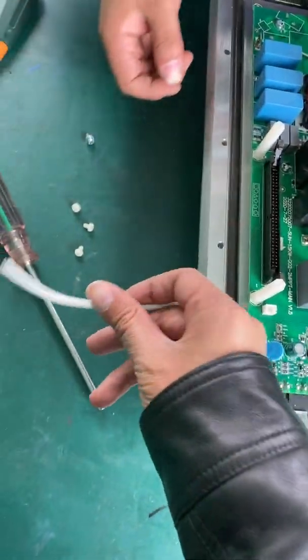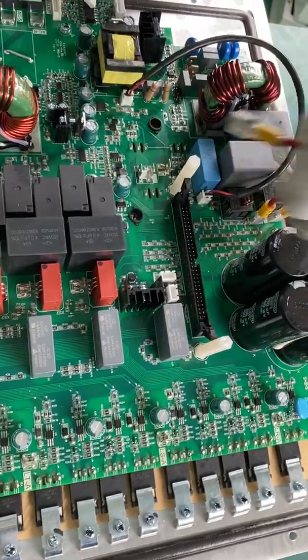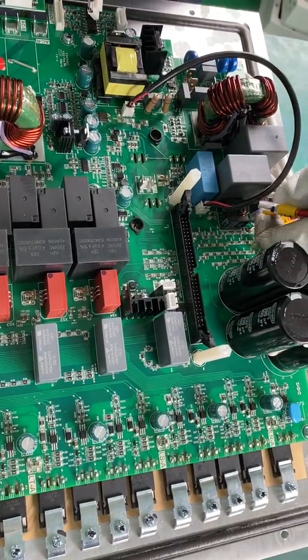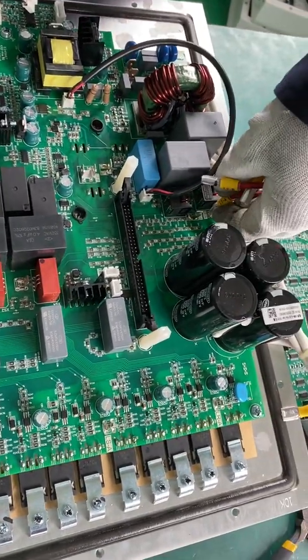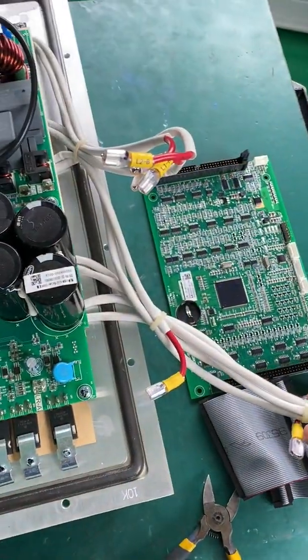Here is the temperature sensor cable. Now we are removing the inductor cable. We have already removed all the inductor cables.